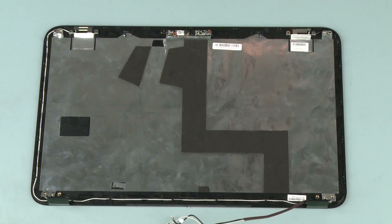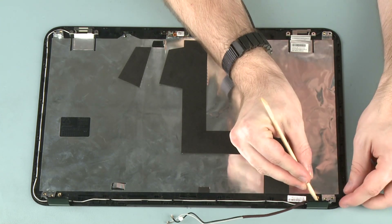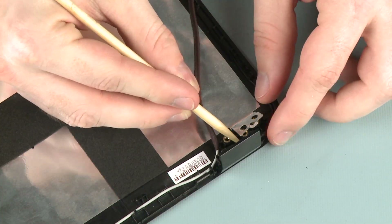Removal: Make careful note of the routing of the wireless antenna cables for later replacement. Remove the wireless antenna cables from the routing channel that secures them to the display enclosure.